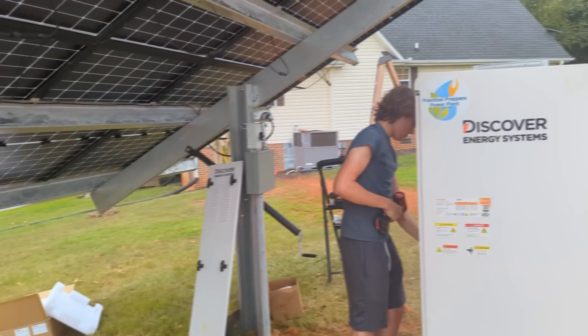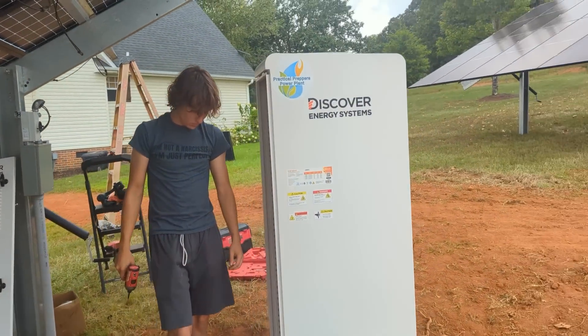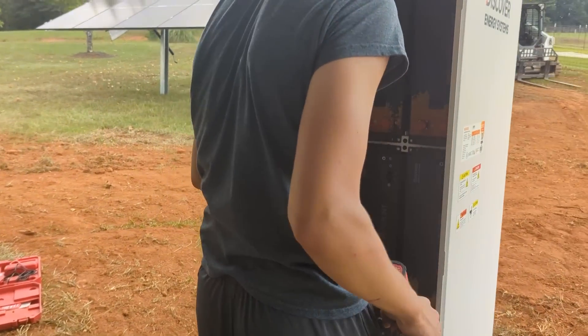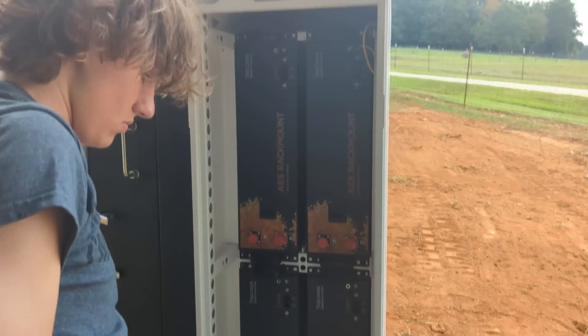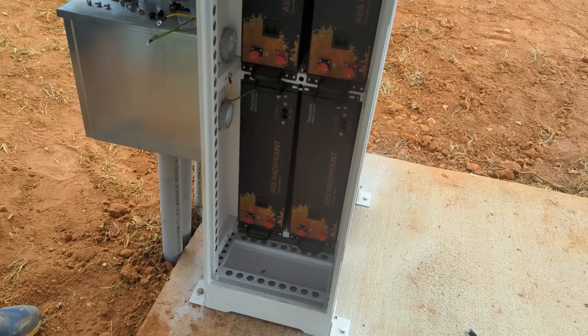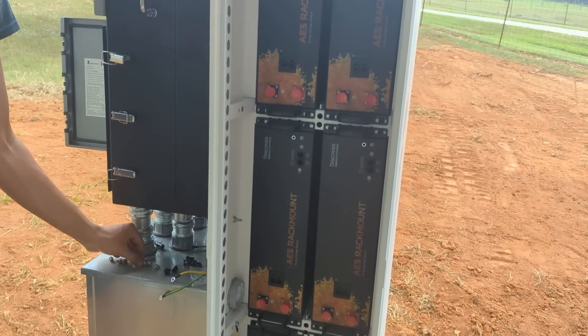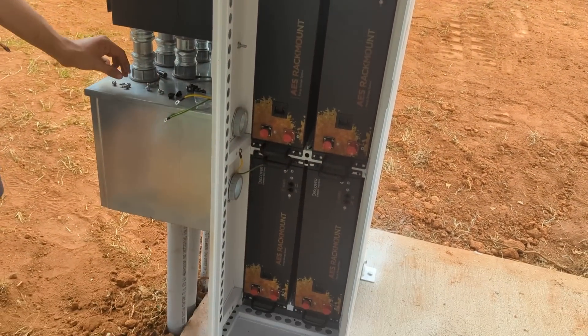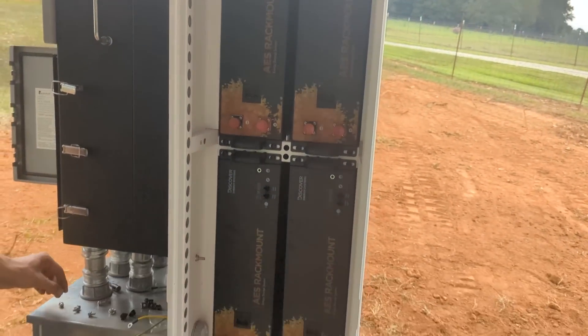Our utility is changing to time-of-use in about a month — great timing. We're going to program this to handle the demand charge they're going to start applying in about three weeks. It's going to be awesome to use this Discover battery to deal with the demand charge and peak usage. Let me peek in here — we have six 30-kilowatt-hour Discover lithium iron phosphate batteries.